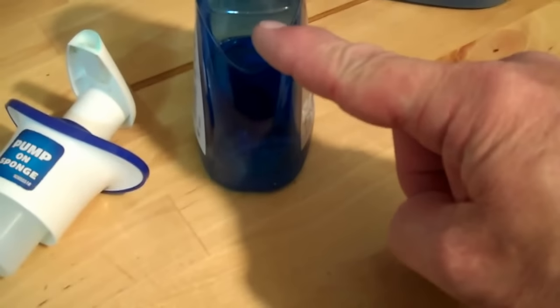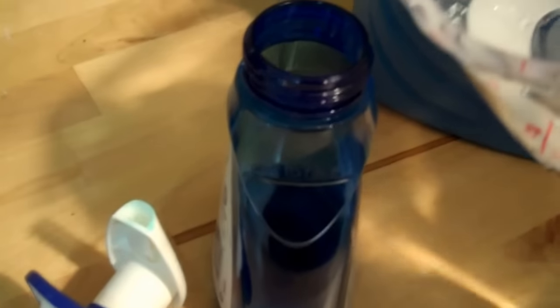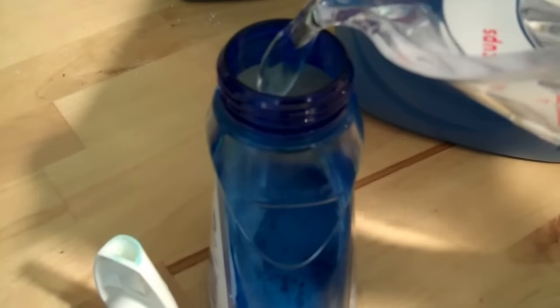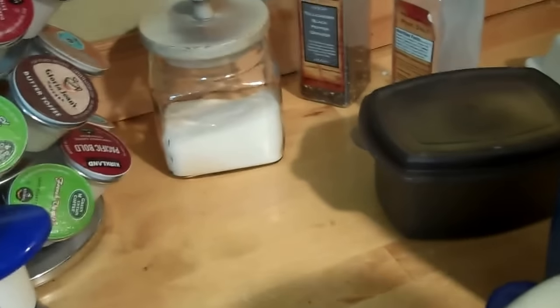There's a little line right here — you want to fill the water up to that line. So we take it, pour water in just to the line. You don't want to go any more than that line because that's what aerates the dispenser. A little less won't hurt. Then put your aerator top back on.